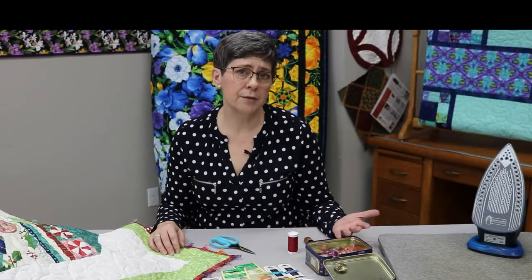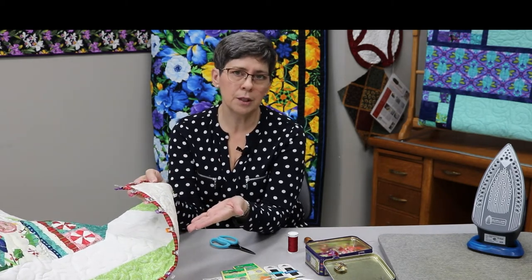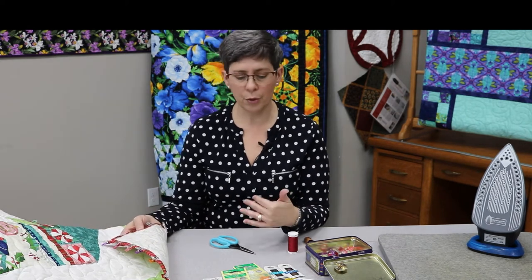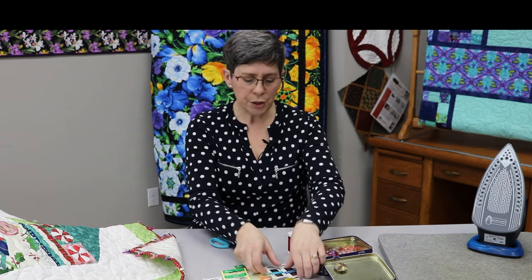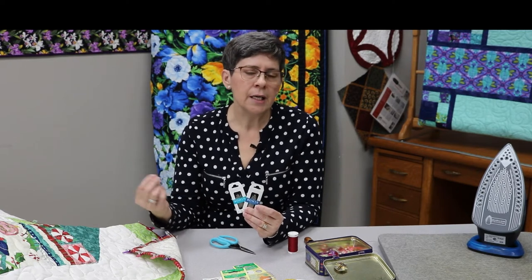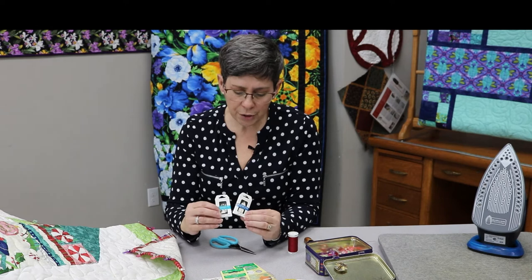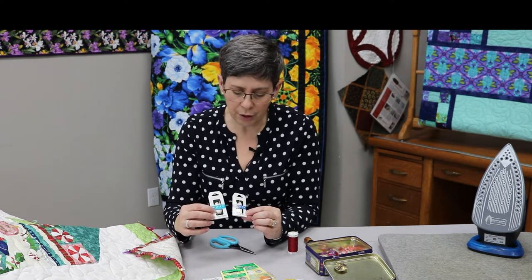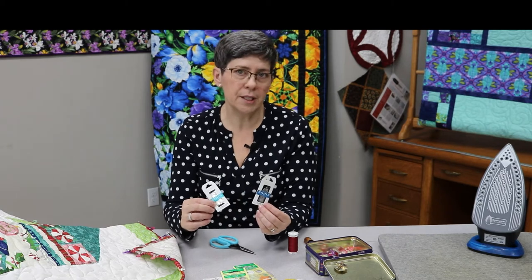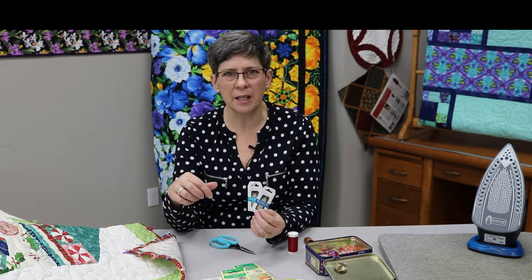You only need a few supplies for hand stitching your binding. You'll need your Wonder Clips — I've got my quilt clipped with Wonder Clips. They come in different sizes; I like the regular size for binding as opposed to the large or small ones. You'll need needles. When I'm stitching binding I have to do a lot of re-threading, so I like a needle with a decent eye. I use either a regular patchwork needle or big eye sharps — just your average size, a three to nine — and you'll find what you like best. I don't use really fine quilting needles because they bend easily when I'm doing binding.